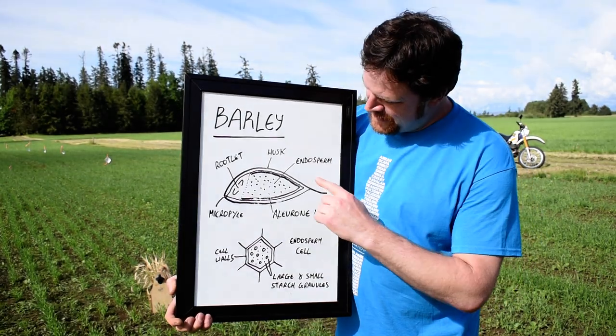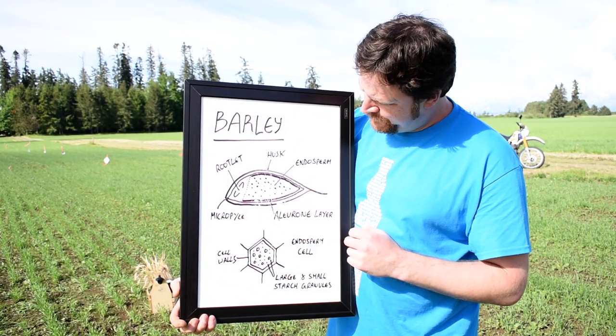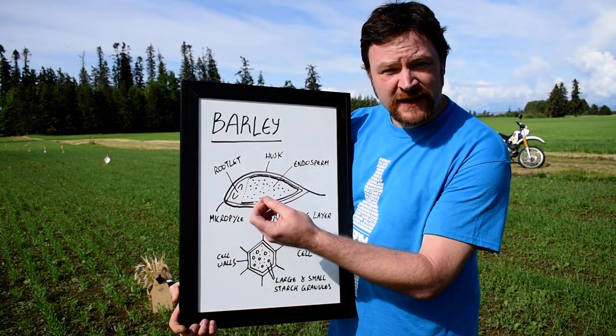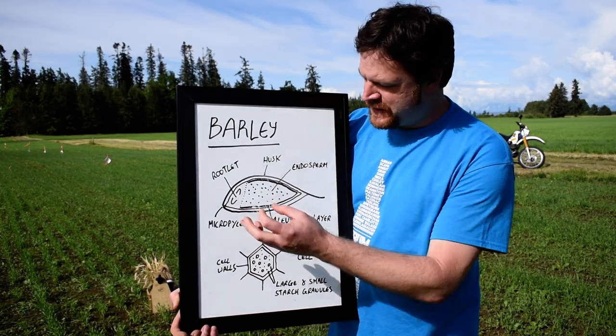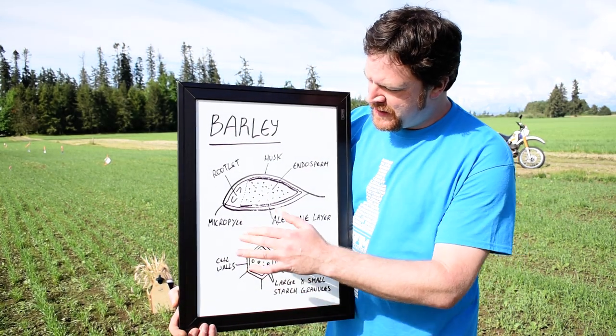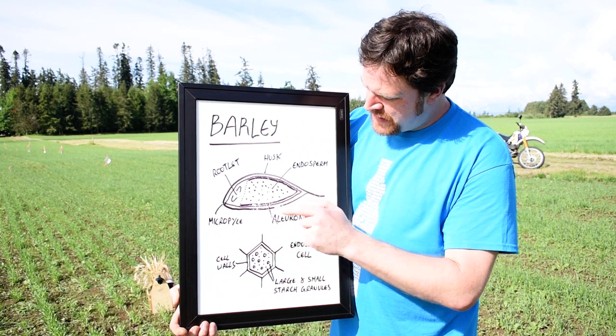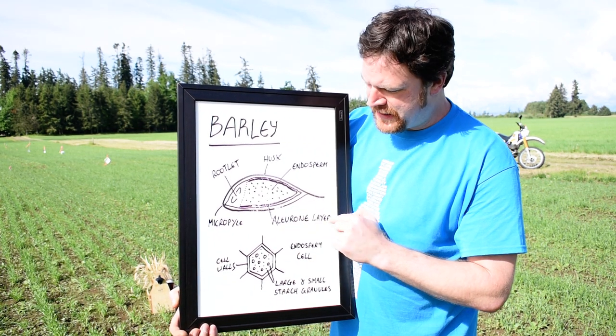So this is a barley kernel, and this bit here — the micropile — this is the bit that lets in water. So this is where it really begins. The water comes in and hydrates the barley kernel, and it triggers the aleurone layer.